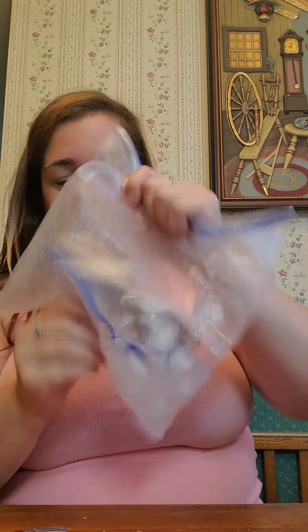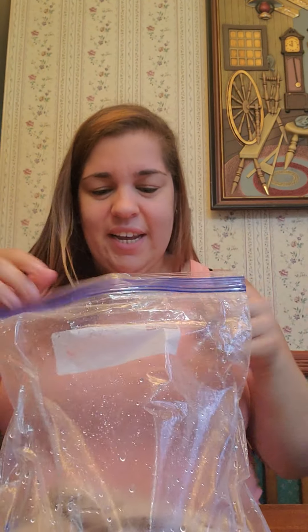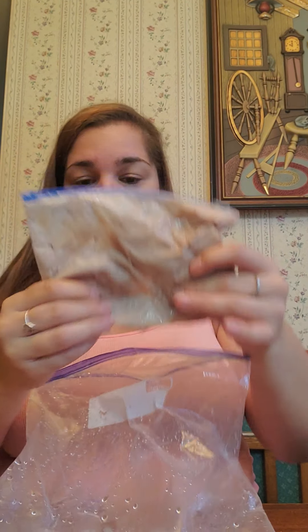I've been shaking for about five minutes and you can see my ice is turning into water. Now I'm going to open it — and look, it's not really liquid anymore. It's ice cream! You can either eat it straight from the bag or put it in a cup. Enjoy. Bye-bye.